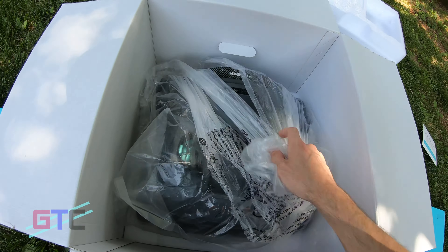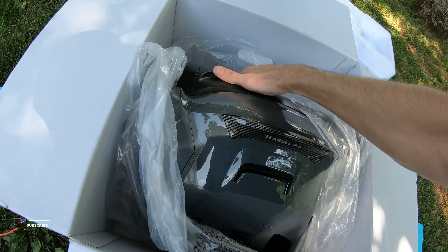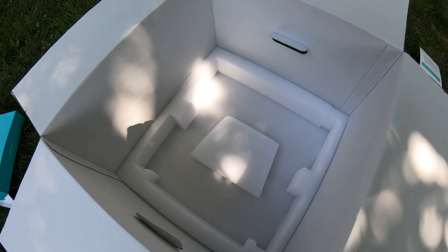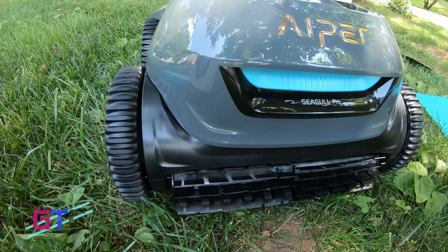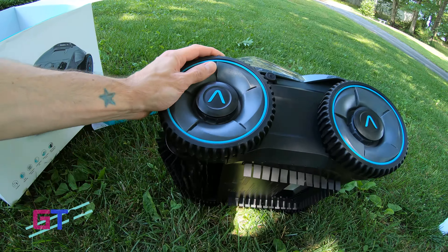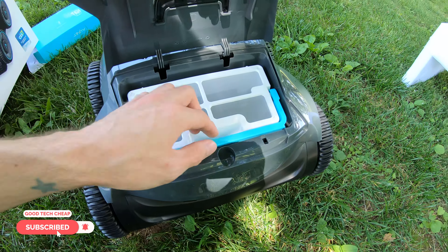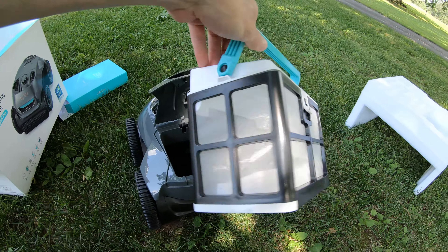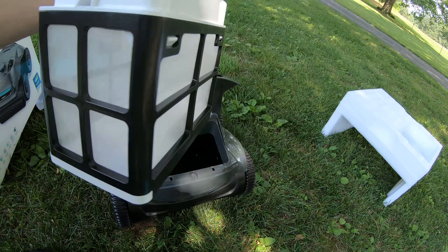Then we have a retrieval hook. We'll take a look at the paperwork real quick — it's just going to be a user manual. Lift up some styrofoam, check the bottom — we are good. Now we have the actual unit itself. We're wrapped in plastic, so let's go ahead and rip that off. The unit is a gray color and black. It's got a really nice look to it. Nothing else is in there, so let's move that out of the way. We've got the Seagull Pro.